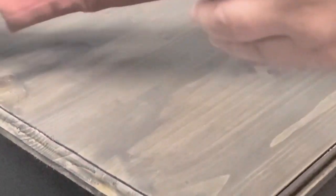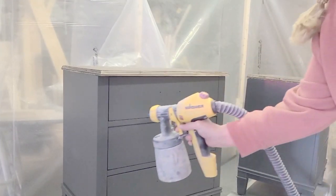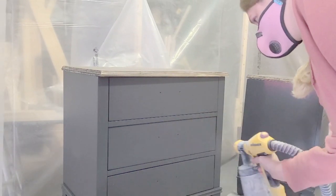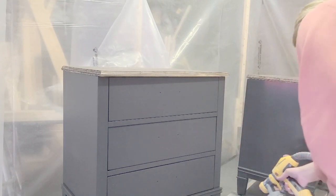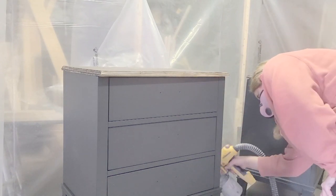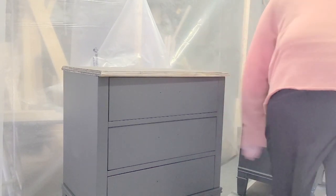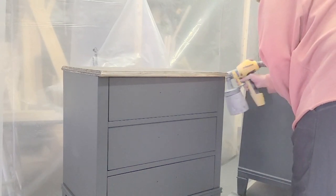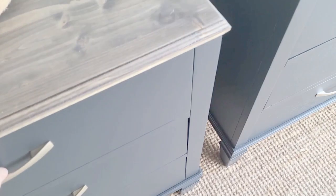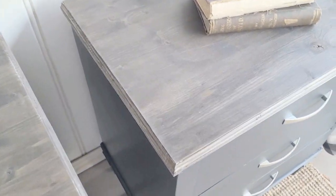I wanted the tops to have those different barn board tones, and they turned out absolutely beautiful. Once those were done I top coated using Country Chic clear coat — my all-time favorite top coat. If you want to know how to spray the top coat, check my other video — I'll put the link above. Once that was dry I put the handles on, and here is the final look. I think they turned out absolutely beautiful.